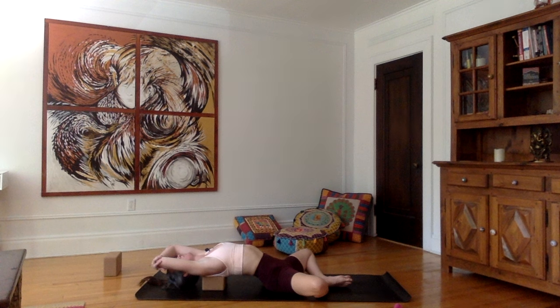As you inhale, fill the lungs, take a small pause at the top, and then exhale. As you exhale, let all the tensions flow away and use the breath to really be in this moment and take care of you.